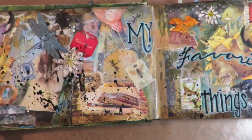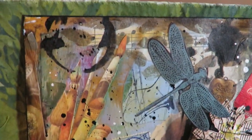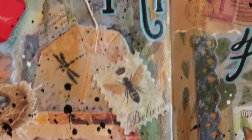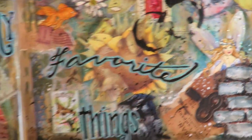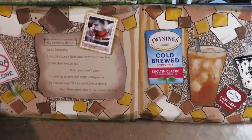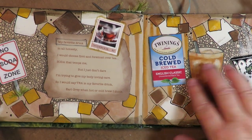Here's my title page — 'My Favorite Things.' This page has a video on it. It's just a collage of all different things: art supplies, bird nests, birds, butterflies, dragonflies, bees, a teabag tag, goldfish — all different kinds of things that make a cover page introducing you to the book.